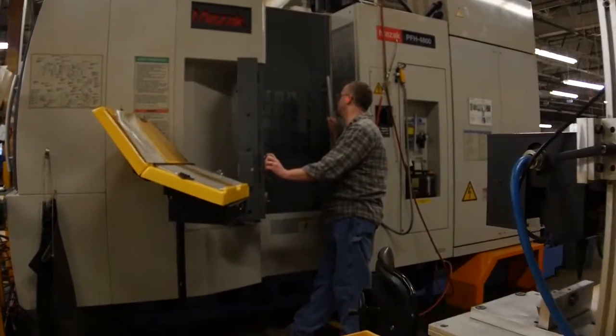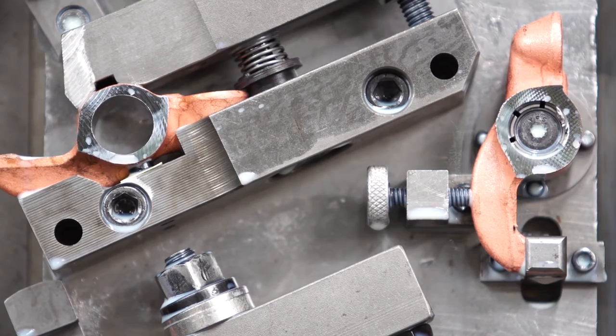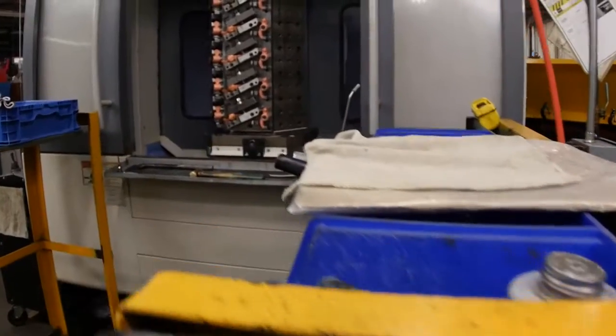In 2004, the Mazak 4-axis CNC mill was purchased to increase efficiency in the processing of rocker arms by completing the initial machining at a rapid pace with high accuracy.